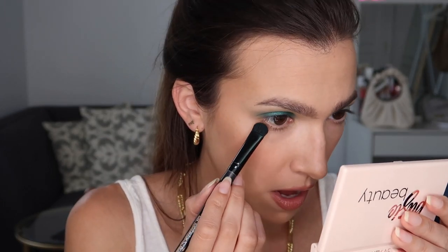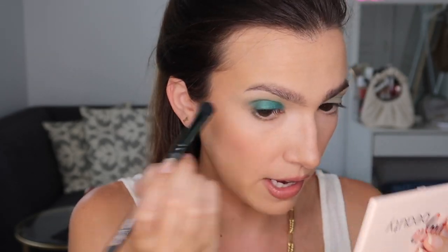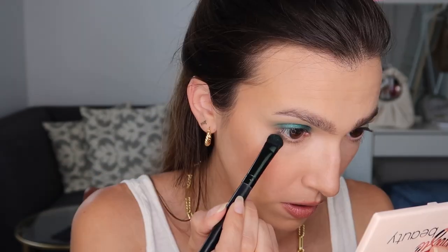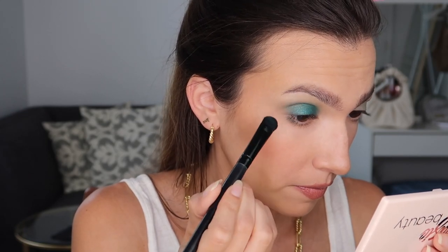I'm going to take what's left over on that flat brush and just stamp it underneath my eye as well — just the outer corner — to help lift it and make the eye look a little bit more cohesive. See how pigmented that is? Holy crap. I'll stamp it in the center just to draw a little bit more light to the center of your eye, which is going to make your eye look a little bit bigger.